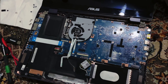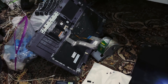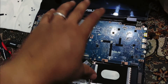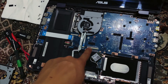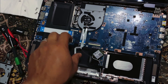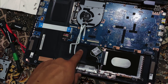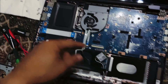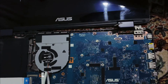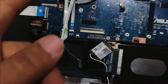This is the ASUS TP510. When you take off the Phillips screws, you can see it opens up from the top. When you pull it up, you'll see a big connector here connected to the touchpad and the fingerprint sensor. There are two connectors — you just lift up the back and then there's one more little connector to remove.